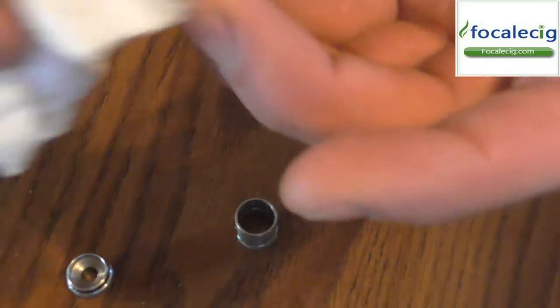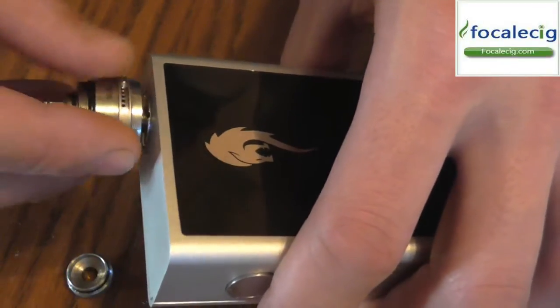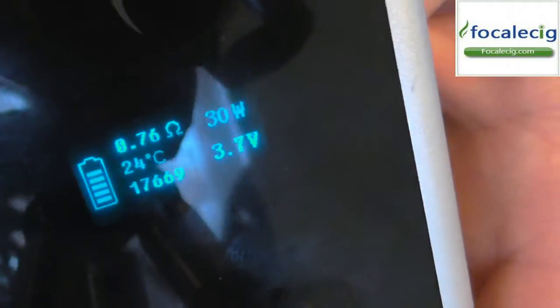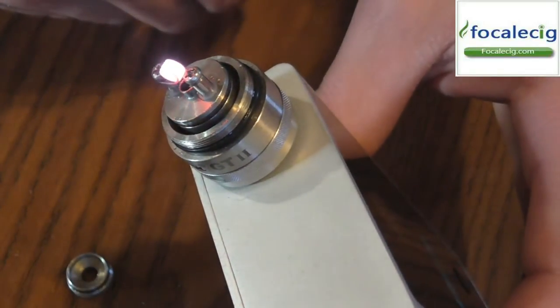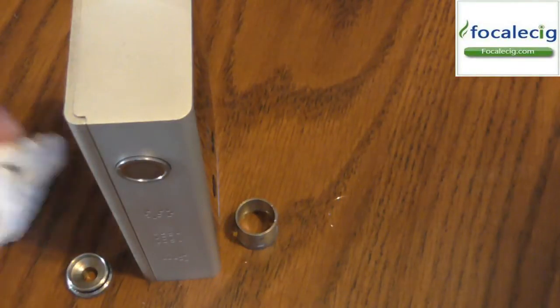So let's go ahead and put some cotton in here. We're going to put this on the SMY 260 — well, I don't use 260 watts, I use this at about 30 watts. At 30 watts it reads 0.76 ohm. We'll go ahead and dry fire this a little bit to clean it up. Nice little build — nice and sturdy with that 26 gauge. Let's go ahead and put a piece of cotton on here so you guys can see how this works.